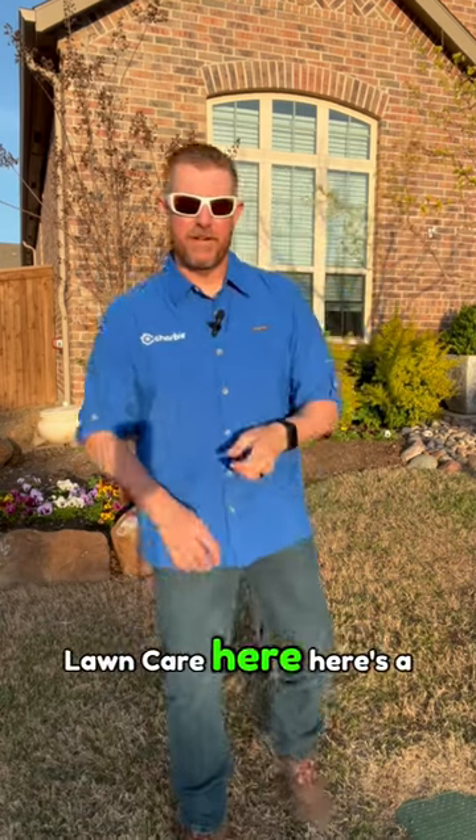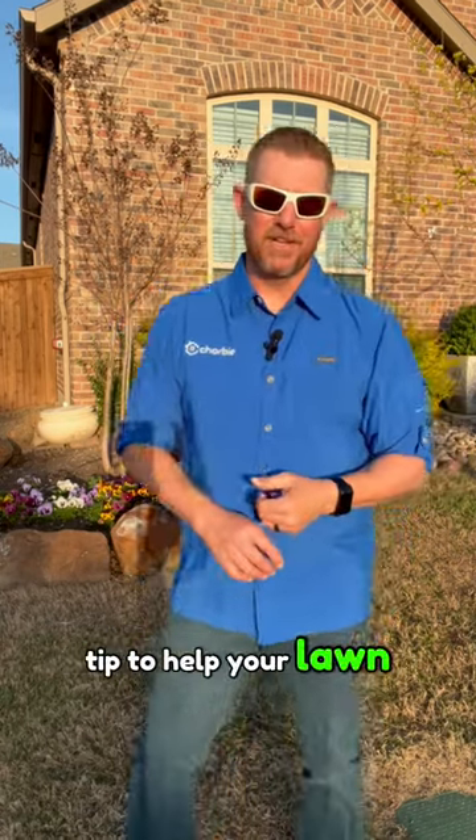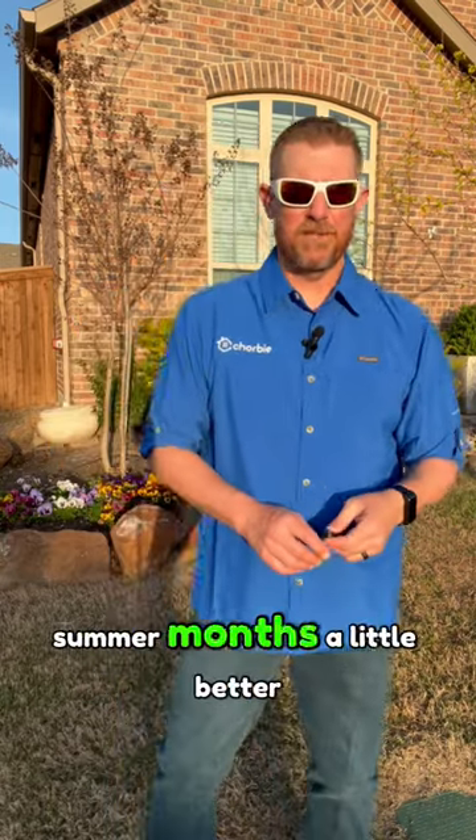Hi everyone, Michael Chorby Lawn Care here and here's a quick pro tip to help your lawn survive those hot summer months a little better.